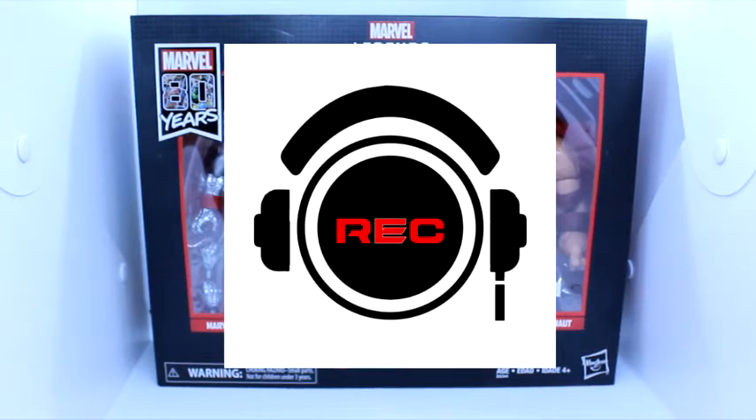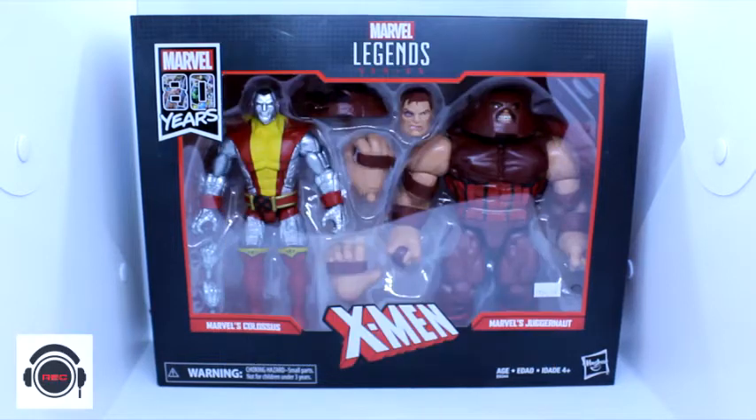We've got to start off with this beautiful Marvel Legends 80-year anniversary two-pack of arguably two of the best X-Men characters of all time. It would be hard to not put these guys in the top 15, top 20, and that's just because there's so many cool X-Men. But these ones hold a special place.